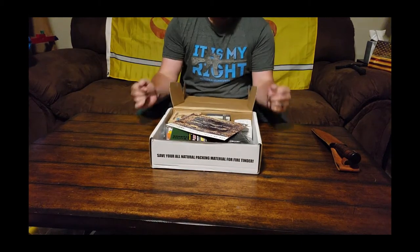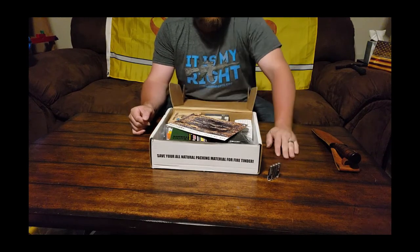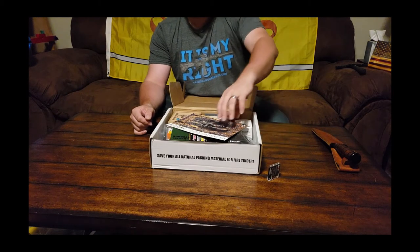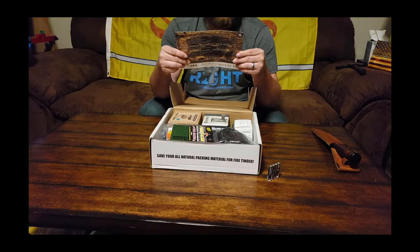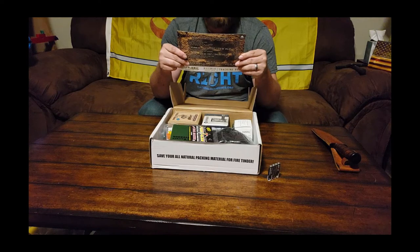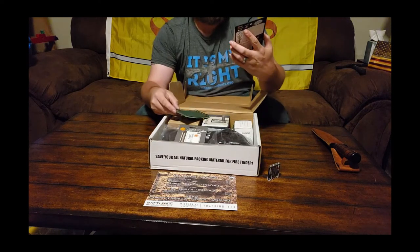Look at that — I got batteries! You always use batteries. Triple-A's, they just get more and more expensive. Pro comes with batteries. Sitrep card: 'Step by step tracking began with man's need for food, and skill for tracking in many ways determined survival.' Let's see what else we got here.